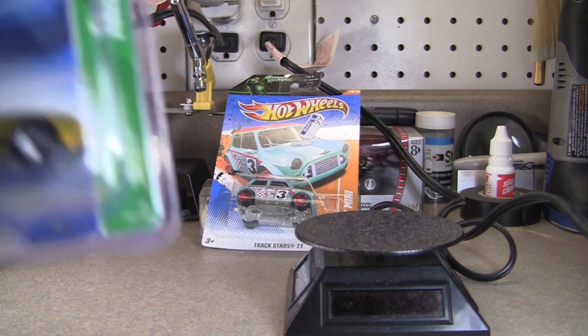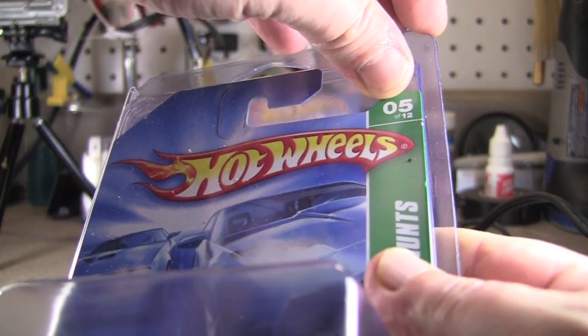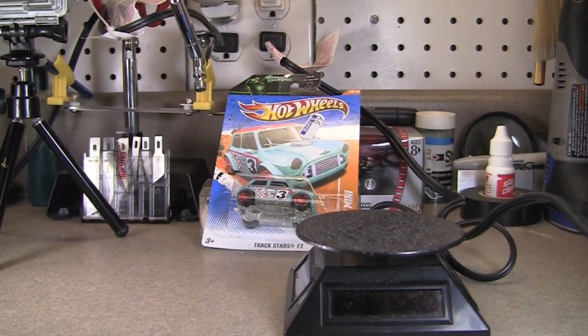The first one here is the treasure hunt. I'm not going to open it — it's in a protective pack. I'll take it out of that so you can get a better look at it. You've probably seen these and it's probably not a big deal. I know I normally crack just about everything, but certain ones I don't want to crack, and these are one of them.